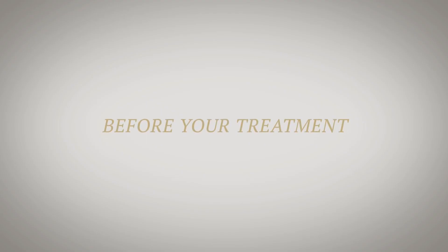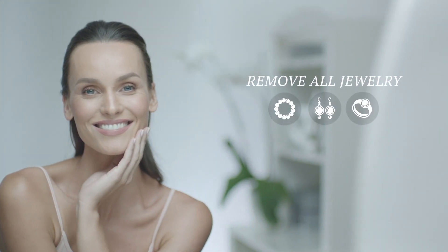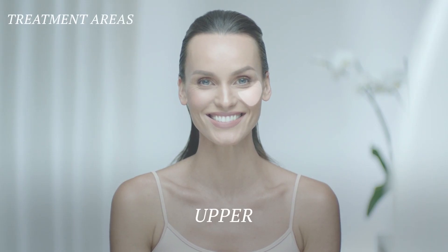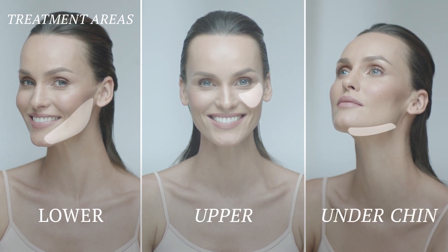Before your treatment, remove the charger from the Nua Plus device. Make sure your face and neck are clean and dry. Remove all jewelry. Choose the area you want to treat — upper cheek, lower cheek, or under the chin. You can treat as many areas as you want.